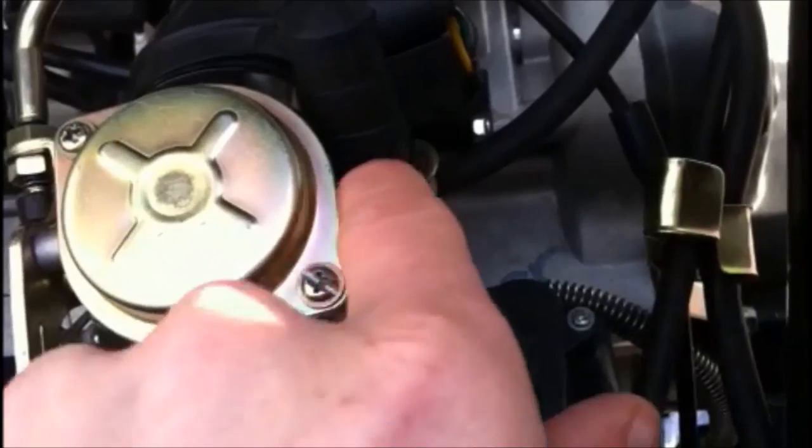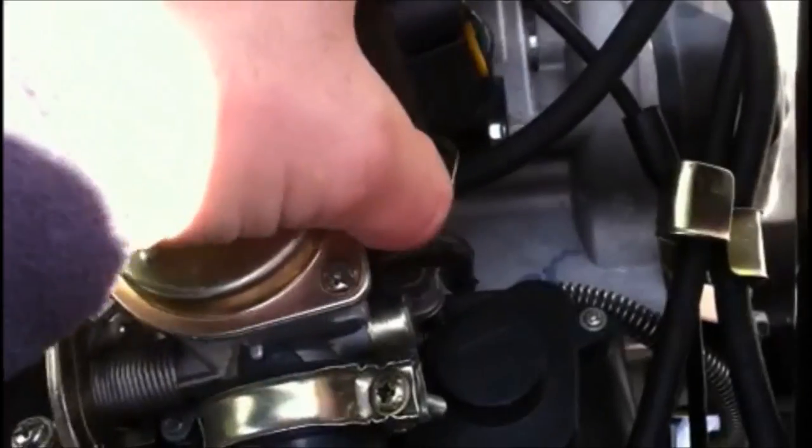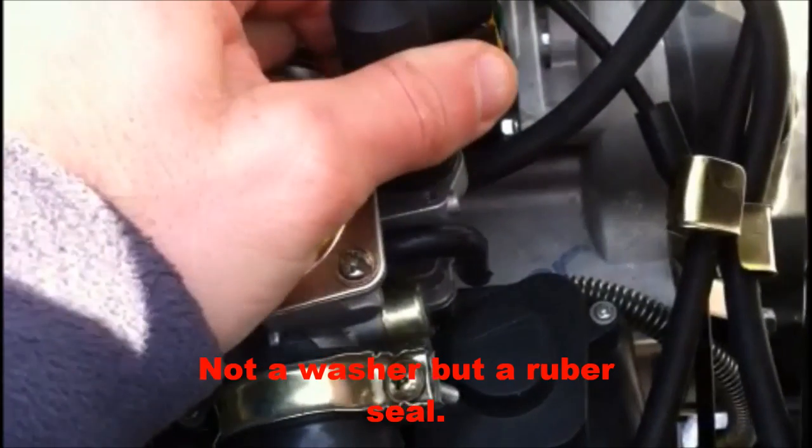This is just the little C-clamp that I'm going to try and wiggle off. Be careful with that choke — it's kind of delicate, you have to be very careful. There's also a washer; be careful not to lose that washer.